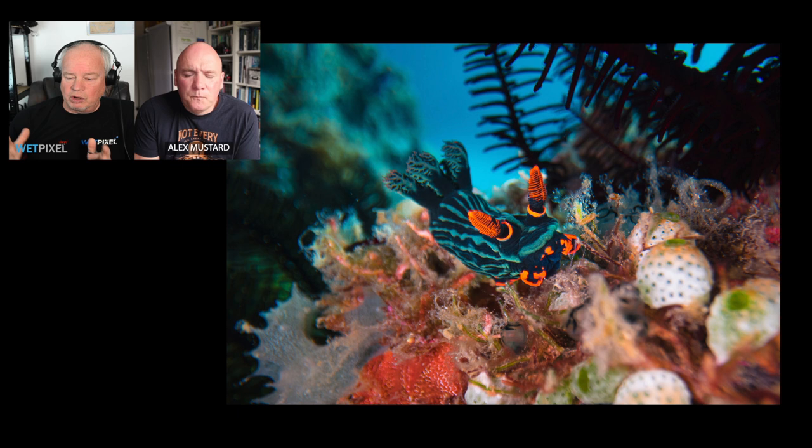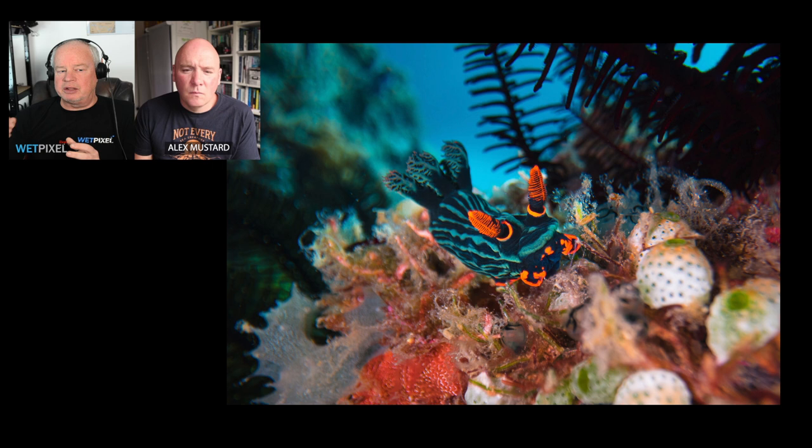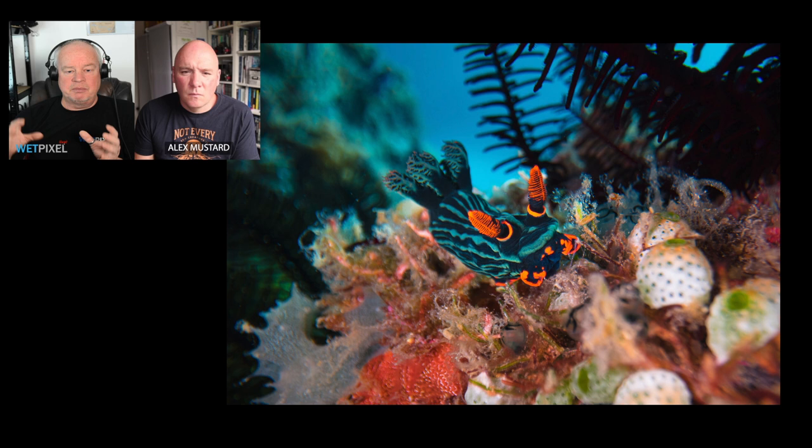The last image is a nudibranch — Nembrotha — moving across its favorite food, some sea squirts. What's really powerful about these lenses is placing the animal right in its environment, showing not just the animal but where it lives. That's what these tools do as an underwater photographer and exactly what they should be used for.